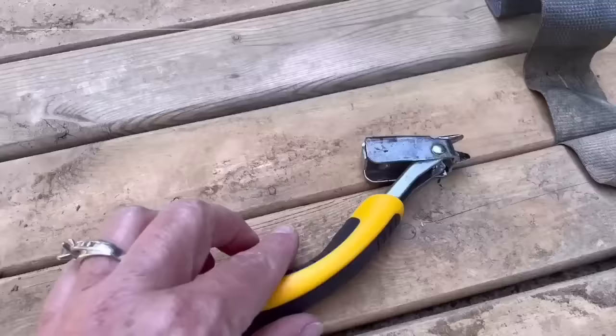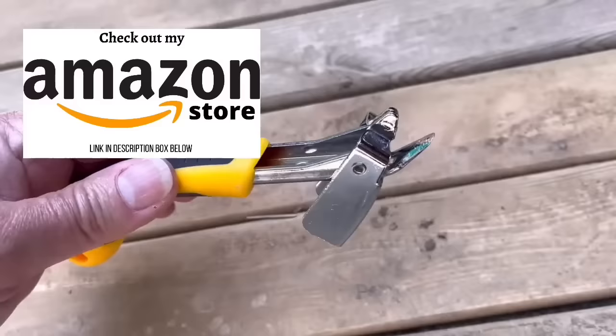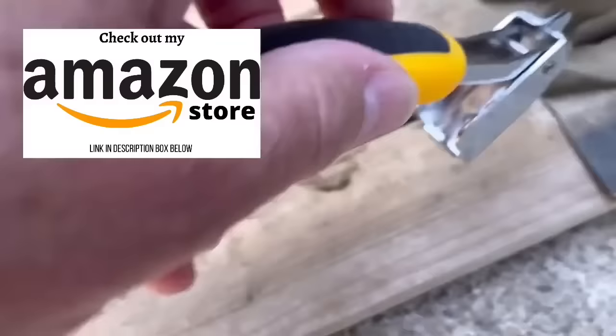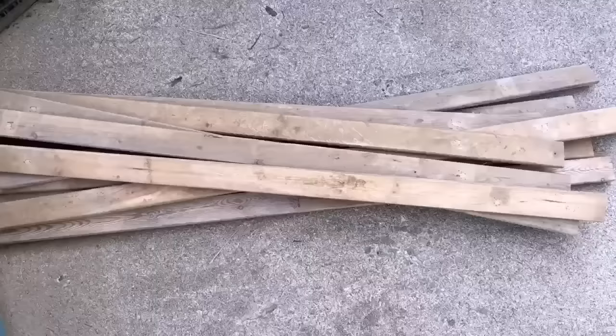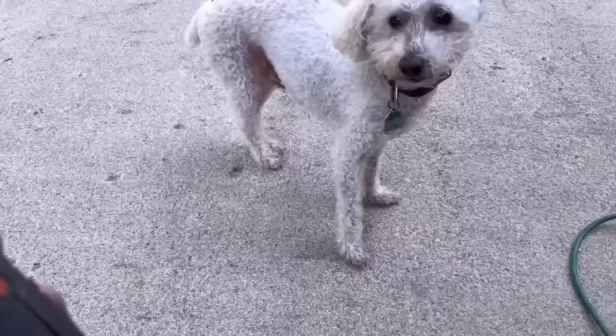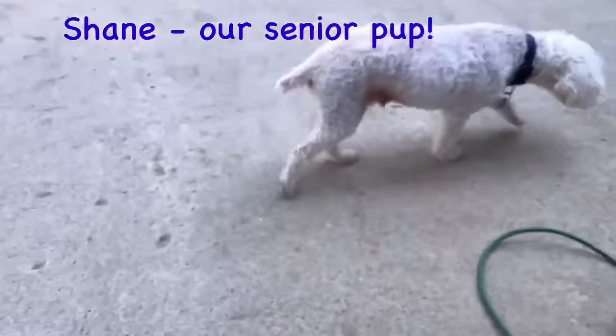I have this heavy-duty staple remover — you put it under the staple and lift. There are staples all along the boards, so I need to get them all out to separate the pieces of wood. I got them all apart, and now I'm going to sand them down, get them cleaned up, and start cutting. I'm using my Black & Decker sander with 120 grit sandpaper to start.